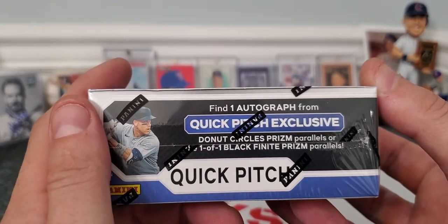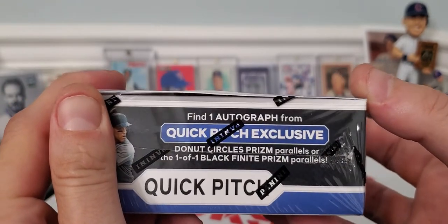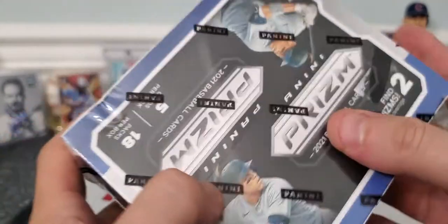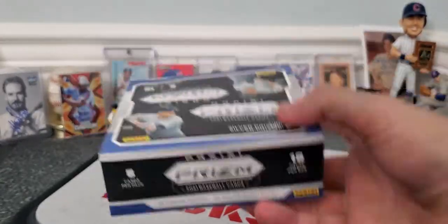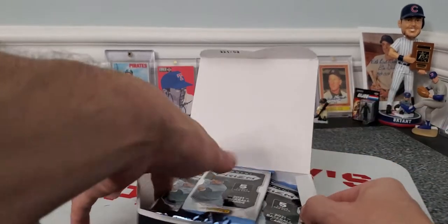You find one autograph from Quick Pitch exclusive, and you're getting a lot of the donut circle prism parallels, one of one black finite prism parallel. So a lot of parallels, guys. I don't know if you've gotten to rip any of this product or found this Quick Pitch box, but like I said, I've opened it before and done really well.